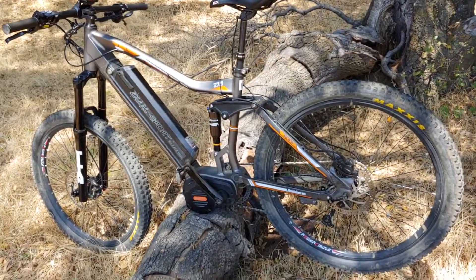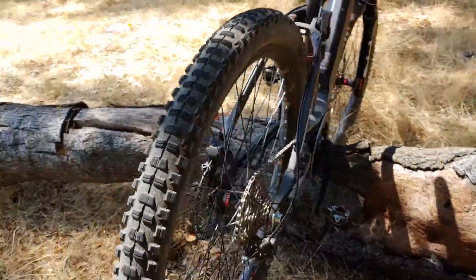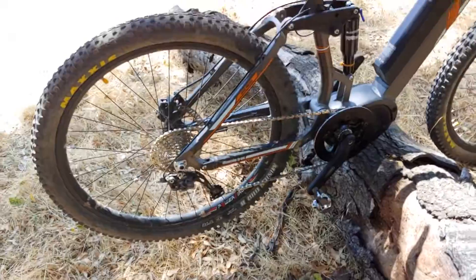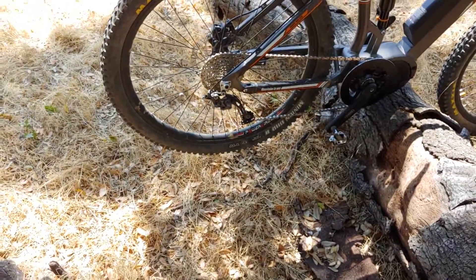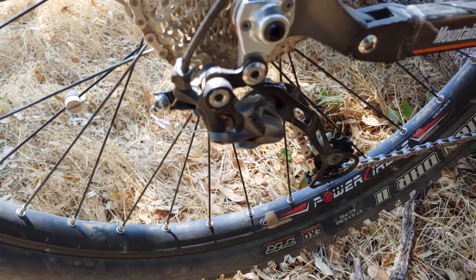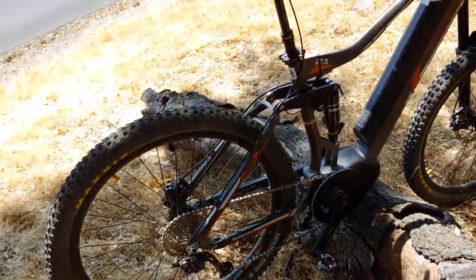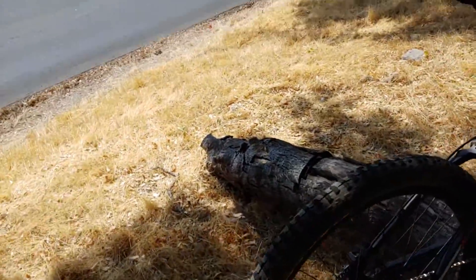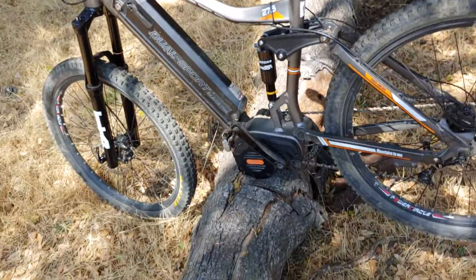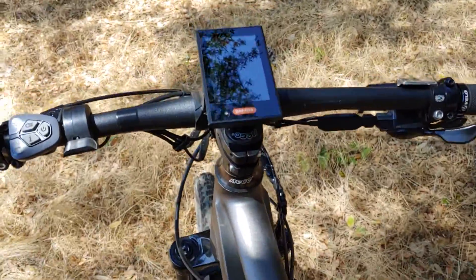For the drivetrain, you have nine gears — a 1x9 setup — and the rear derailleur is a Shimano Alivio. No problems there. I do regular maintenance on this bike after every ride: clean it and keep everything in order, and I just haven't had any issues with it.